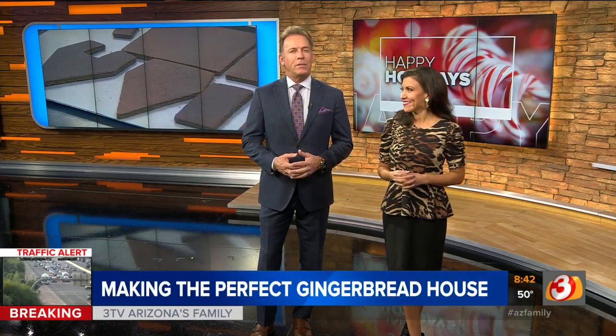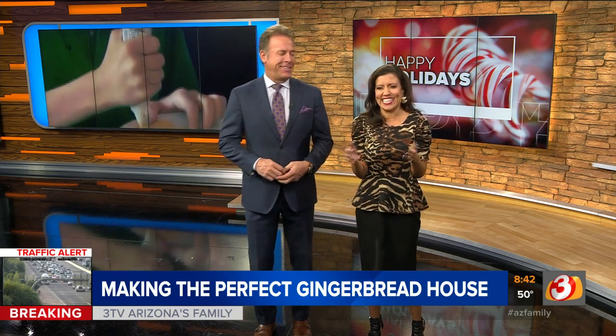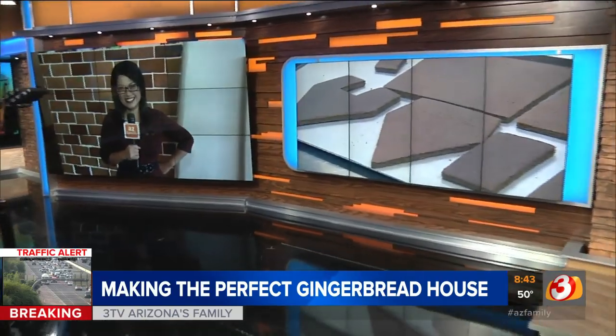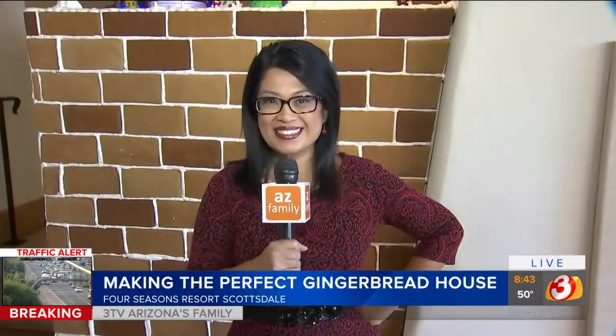A gingerbread house can be a really nice addition to your Christmas decor, or maybe just something fun to do with the kids. But for many, it's pretty time consuming, and then you're not happy with your results because they don't come out as good looking. You don't really eat it because everybody's touched it. It does not have to be that way. We go out live to the Four Seasons Resort in Scottsdale, where Tess is going to learn how to make your own perfect gingerbread house, or maybe just watch the pros do it.